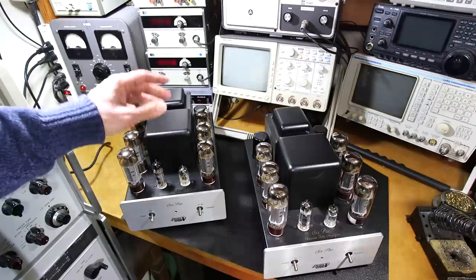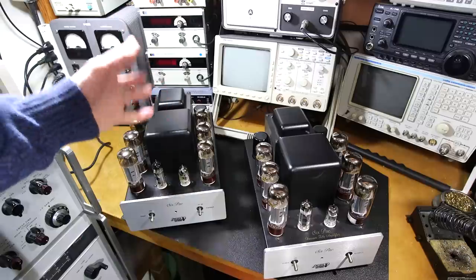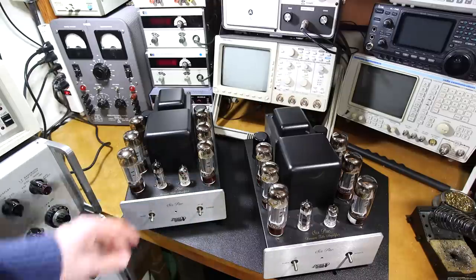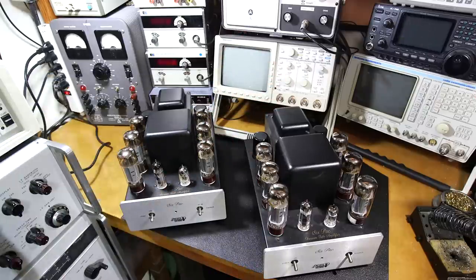Down the road, together, we're going to design a vacuum tube matching device — a very simple device. It'll probably just use a bunch of LEDs to indicate how close each triode is to each other. We'll get into that down the road, as it greatly exceeds the scope of this video.